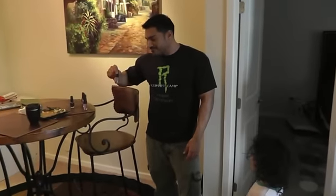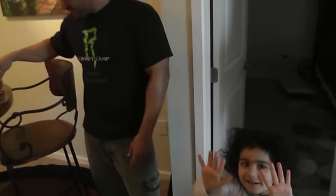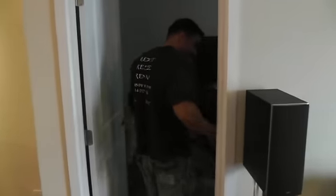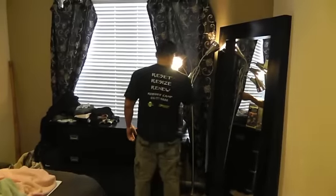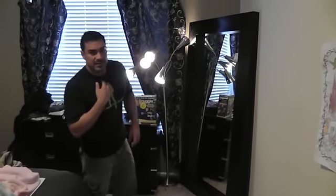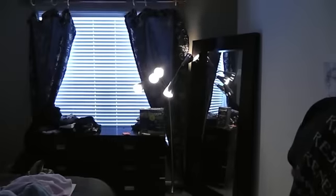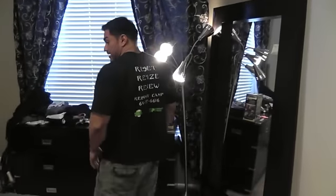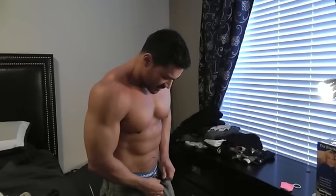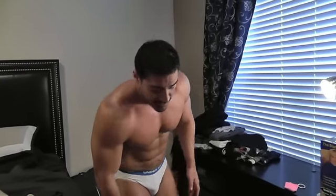She got her nails done yesterday, so we were playing with that and she's excited about that. Let's go wash your face. Just want to keep the light off me. Excuse the mess — laundry day, what can I say.